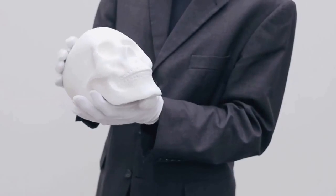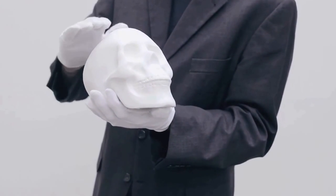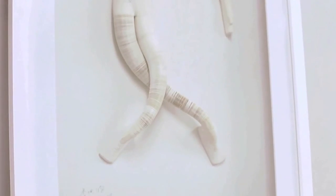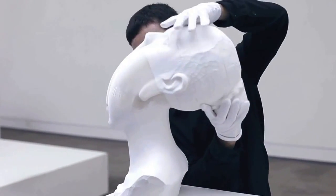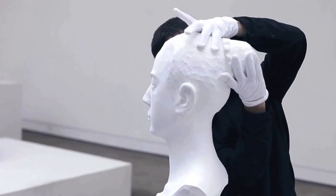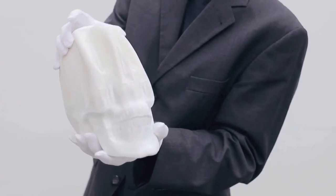This might look to you as a skull made out of plaster, but in fact there are thousands of sheets manually glued on top of each other. Lee Hongbo plays around with this honeycomb idea of using paper to create quite mesmerizing,